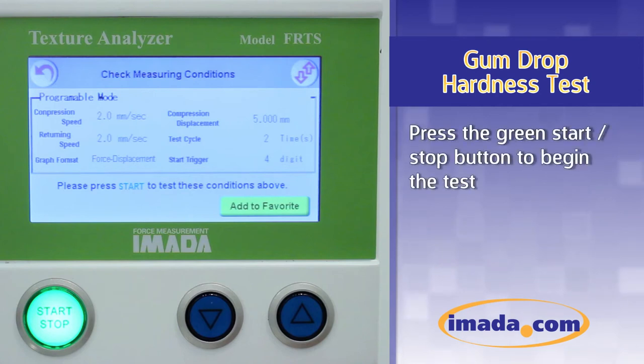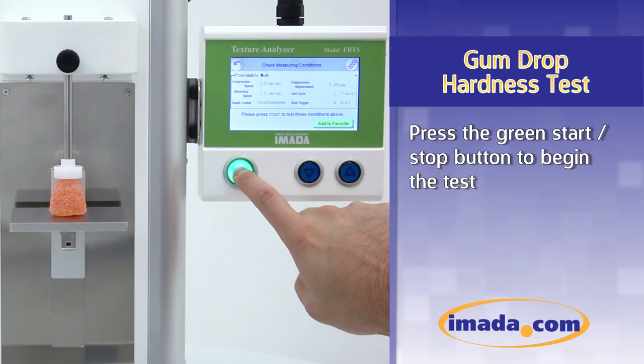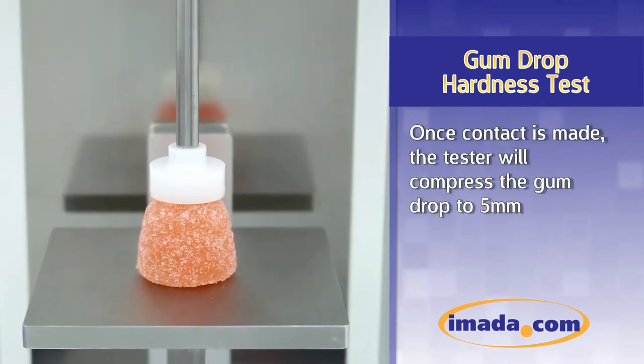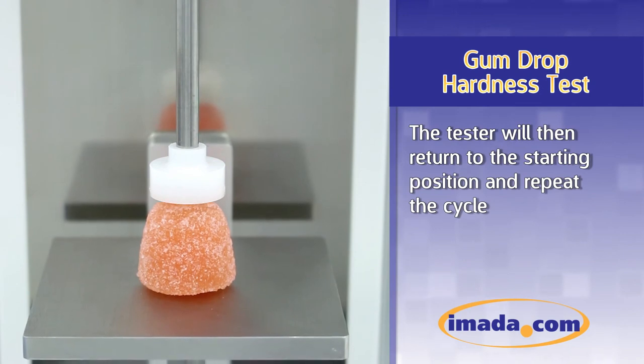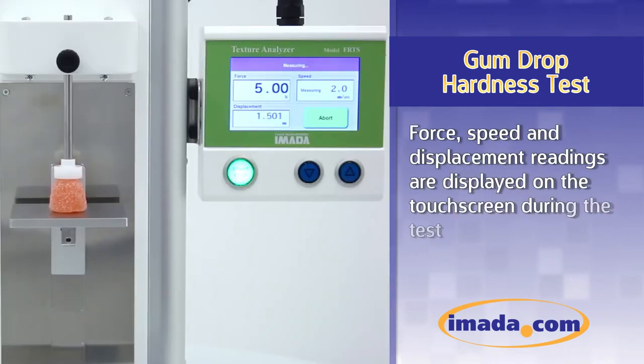Press the green Start-Stop button to begin the test. Once contact is made, the tester will compress the gumdrop to 5 millimeters. The tester will then return to the starting position and repeat the cycle.